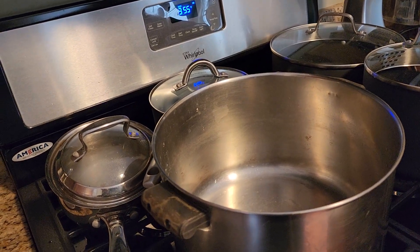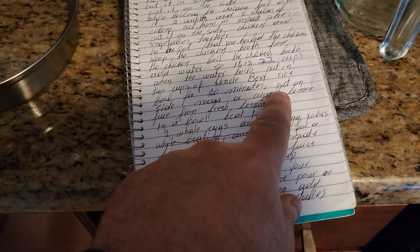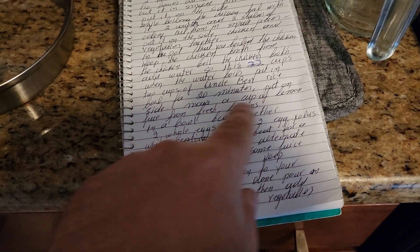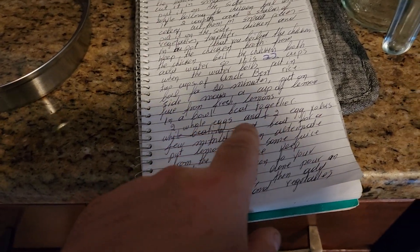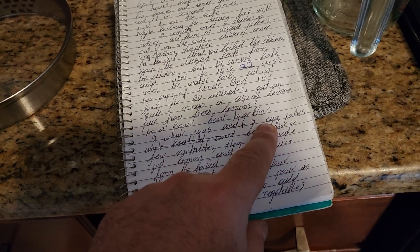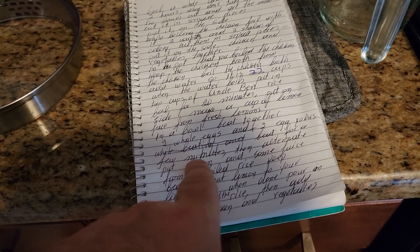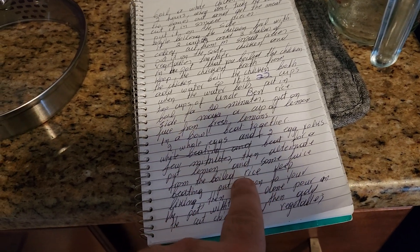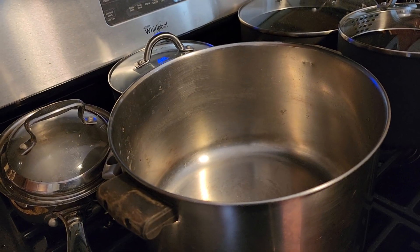Make a cup of lemon juice from fresh lemons — one full cup. In a bowl, beat together two whole eggs and two egg yolks. Beat for a few minutes. Then alternate lemon juice and some juice from the boiled rice — you take it from the top so you don't take the rice.